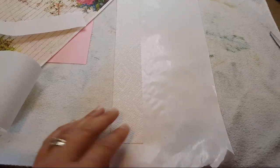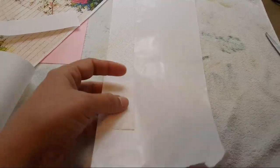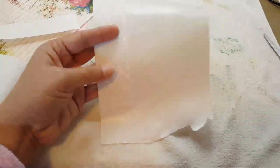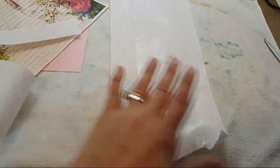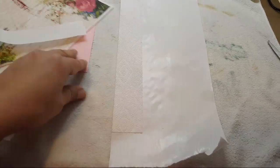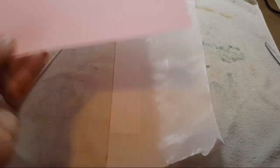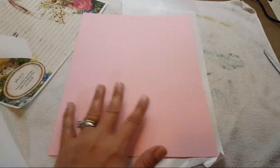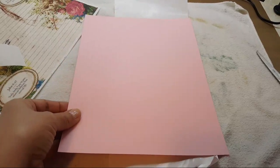Because you're going to run this through your printer. However your printer feeds — my printer feeds this way to print on this side. After you've stuck your napkin to your freezer paper, I just grab a regular-size cardstock as a guide.